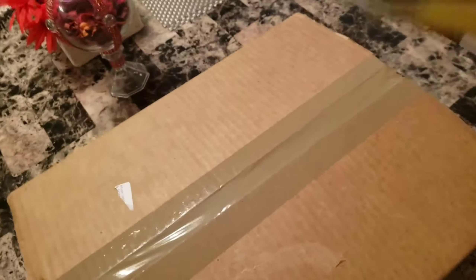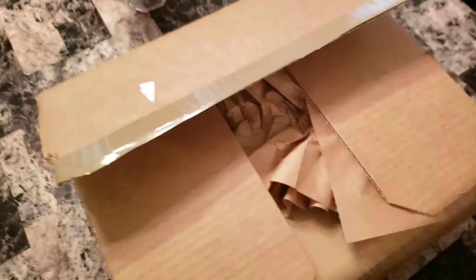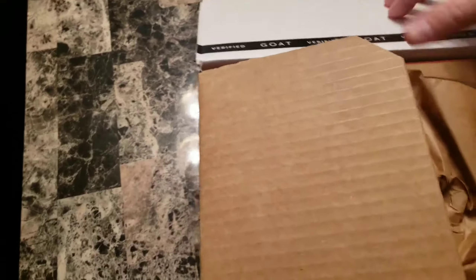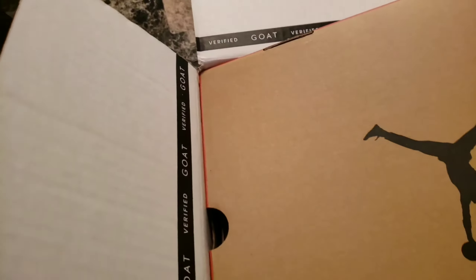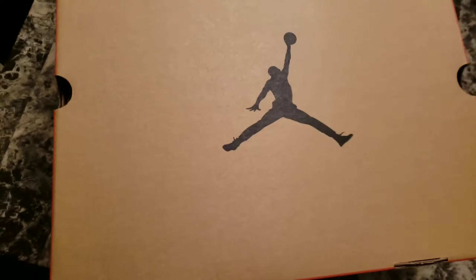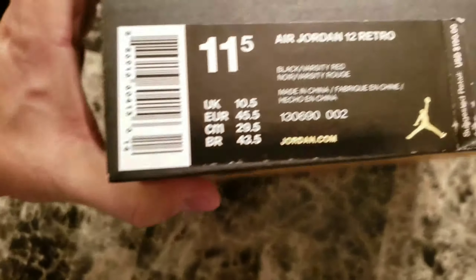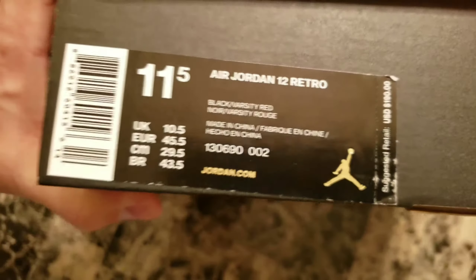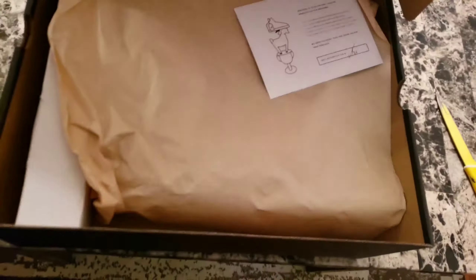My package did come today — and again this isn't something that's new. We got a nice 12 box. Let's go to the box, let's go to the tag: Jordan 12 Retro Black Varsity Red, size 11.5, my pair. Let's open this up.